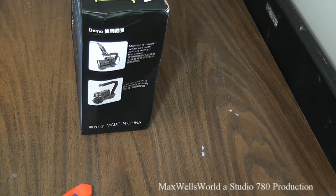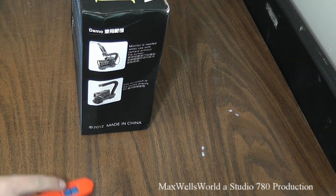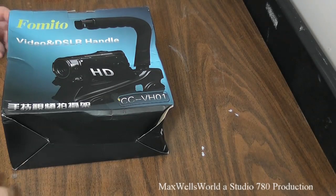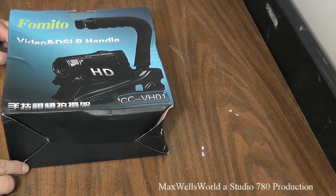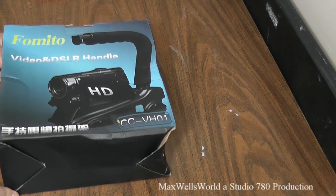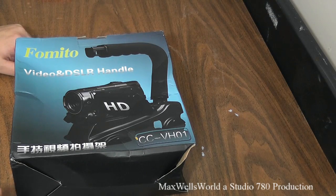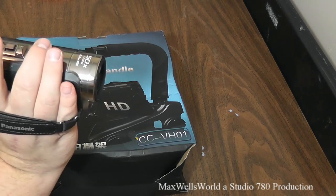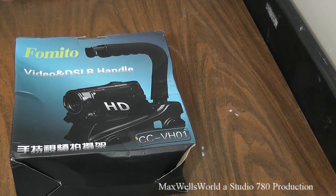By now you will have seen what was in it and you can tell by the photo what it is. She is a model CC-VH01 video and DSLR handle. Basically you mount your camera on it and rather than having your hand in an uncomfortable posture while you're filming, it's mounted on the handle and you grab the handle and film that way. It is a little more comfortable on the wrist — especially for me now that I've had my surgery. I'm finding some of the simple things that I used to do are a little more difficult, so that's why I've been looking for something like this.